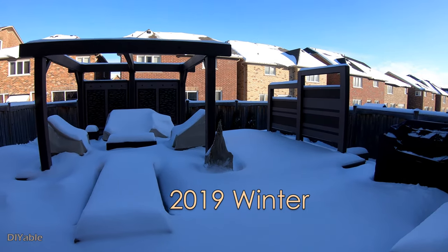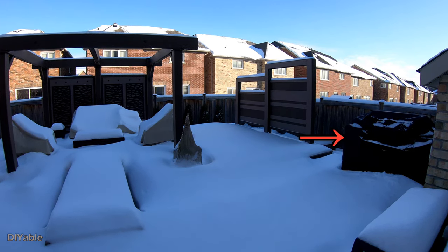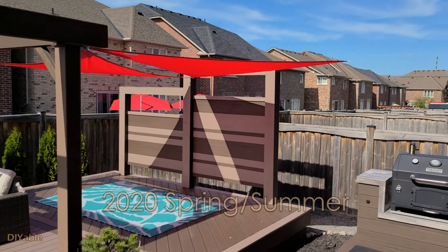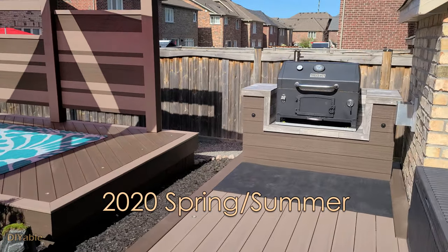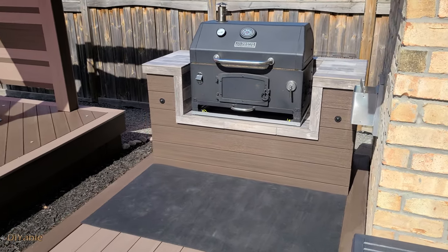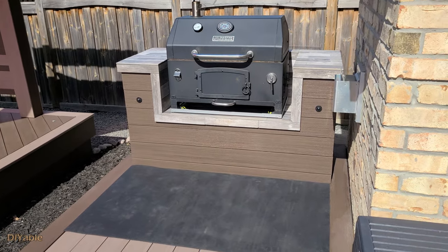I did this project last year, but I did not publish this video until summer time this year, because I want to make sure there is no cracking on the tiles or grout after the winter. Now you have confidence to follow what I did.